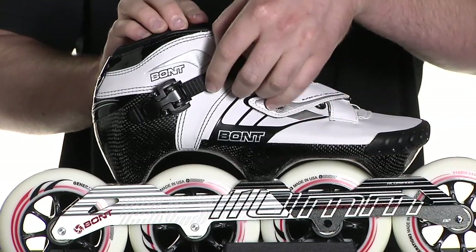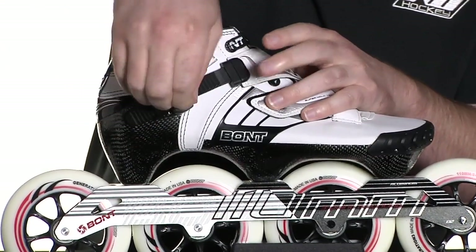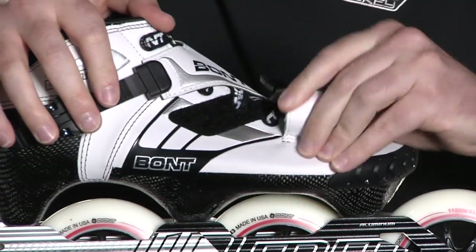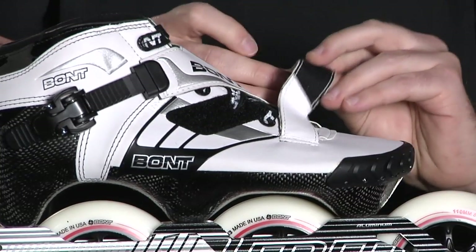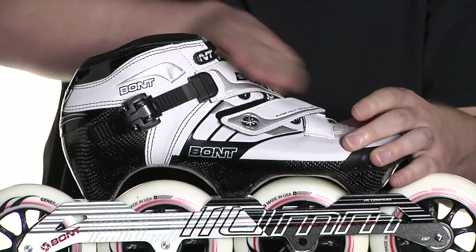On the actual closures of this skate, you'll see that there's a micro adjustable buckle along the 45-degree strap, and there's another strap along the instep which helps to alleviate those people with wider feet. Both these straps are nice and thick because they'll help protect the wax laces that are underneath.